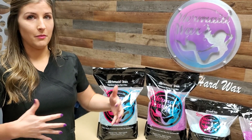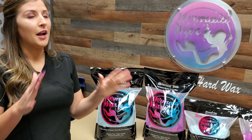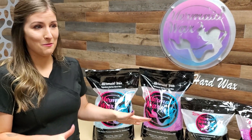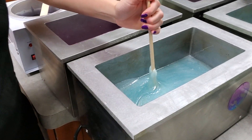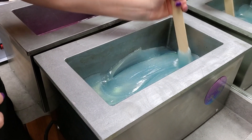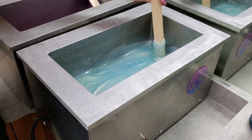For those of y'all who are doing a lot of clients, you can throw them in there — they melt not immediately, but almost immediately, as fast as any other bead is going to with hard wax. And you can see all of these come with a very, very fine iridescent glitter or mica in it. It's beautiful. Absolutely beautiful.